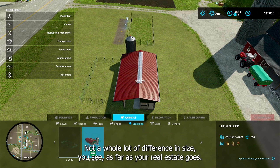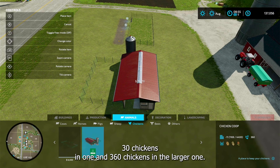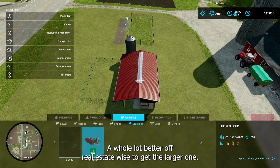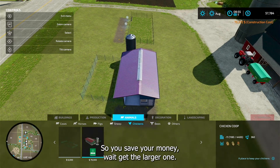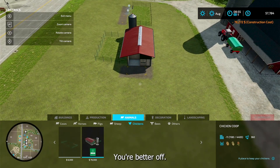Not a whole lot of difference in size, so as far as your real estate goes — 30 chickens on one and 360 chickens on the larger one — you're a whole lot better off real estate-wise to get the larger one. So save your money, wait, get the larger one — you're better off.